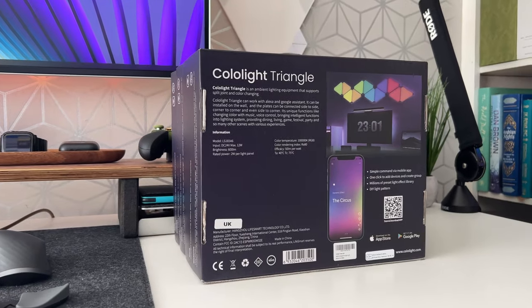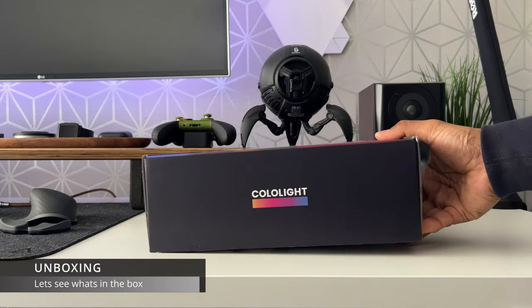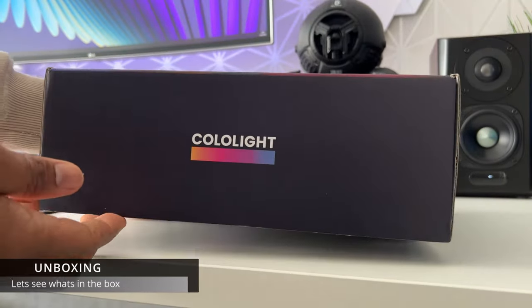Let's kick things off with a quick unboxing. For this review I have the six-panel Color Light Triangle kit. You can also get additional extension kits which have three additional panels per kit.